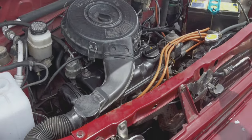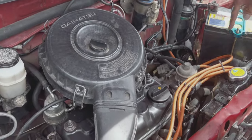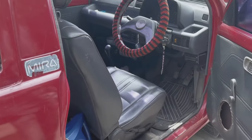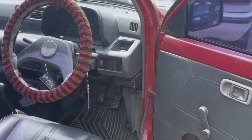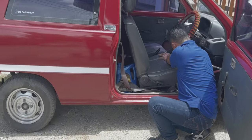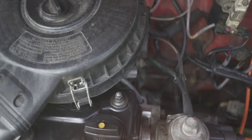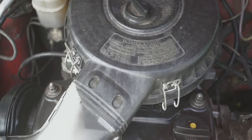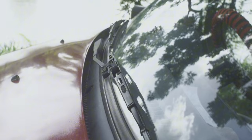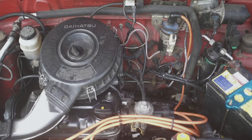It's about 4,000. This is the one that we changed. When we set the new car, we use the new car. This is the one that has the new car. This is the new car.